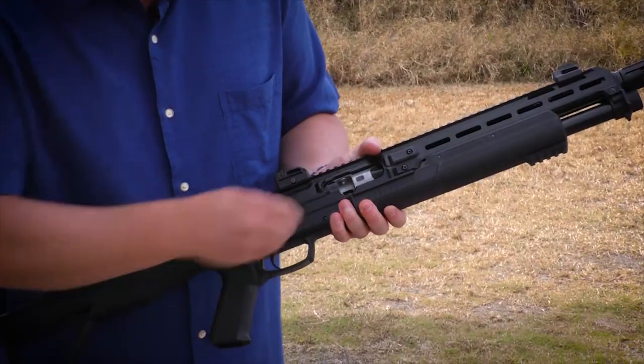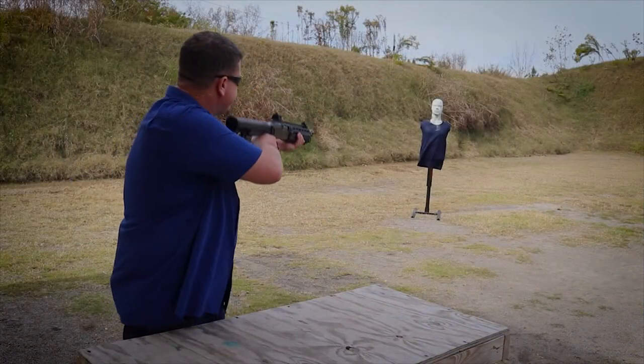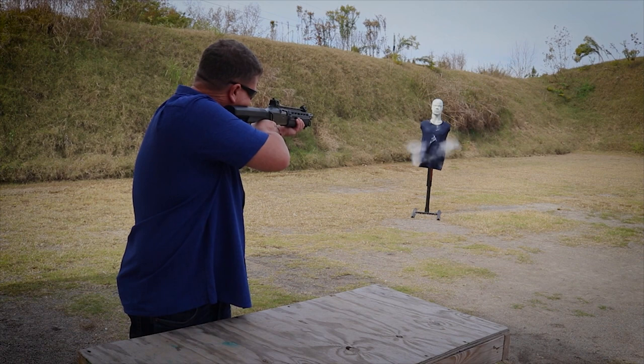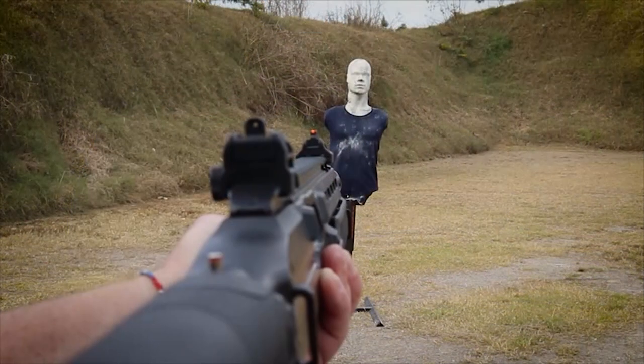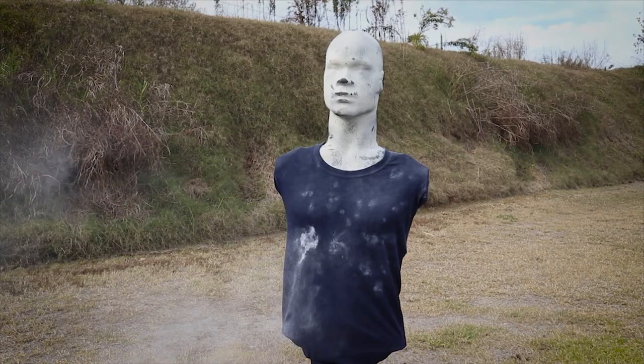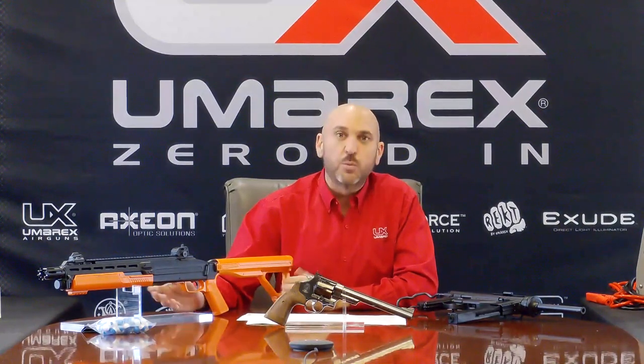What does the letter stand for — the T4E and the P2P? So T4E is our line of products: Training for Engagement. Originally this was created for training for law enforcement primarily, as well as a consumer who wants to train with their products at home. You can train with rubber balls, powder balls, or even paint in some of them — a replica product that law enforcement or home consumers might use for training. That's what T4E is. And then P2P is Prepared to Protect. With these products you're prepared to protect your home. The goal is to provide someone an opportunity to protect themselves with these CO2 powered products.